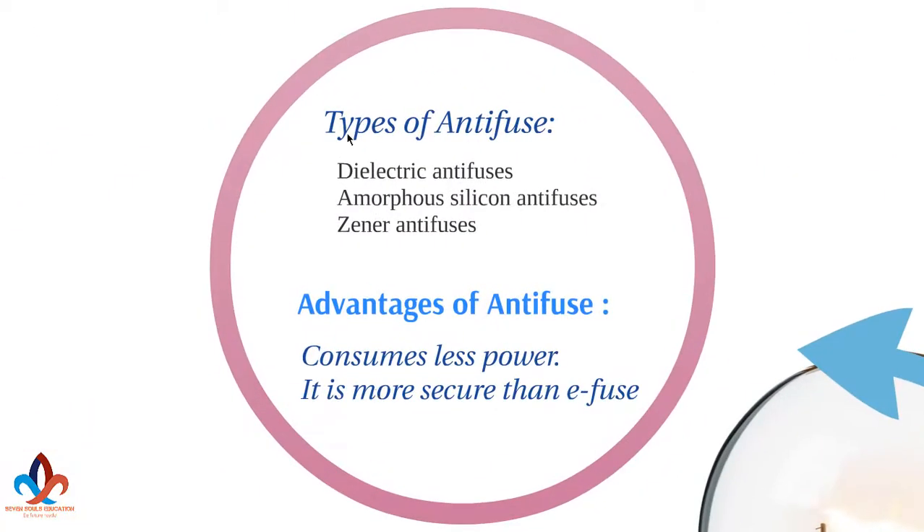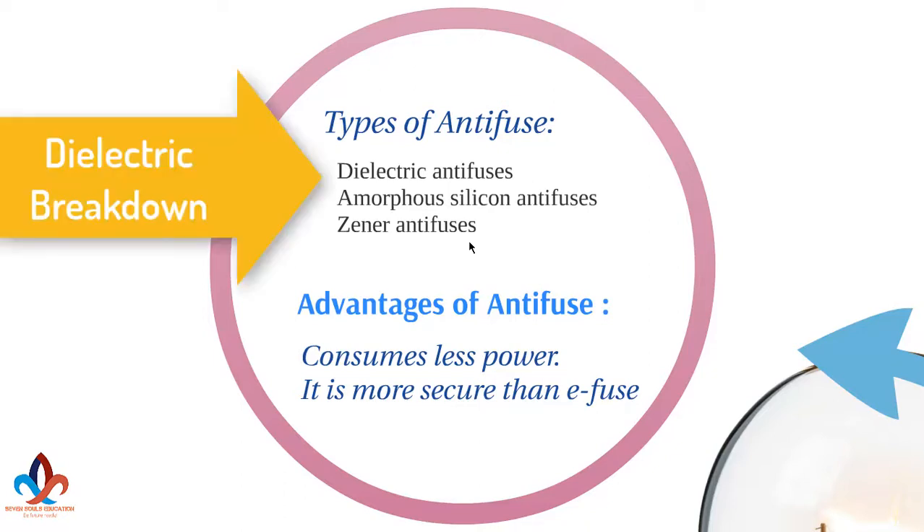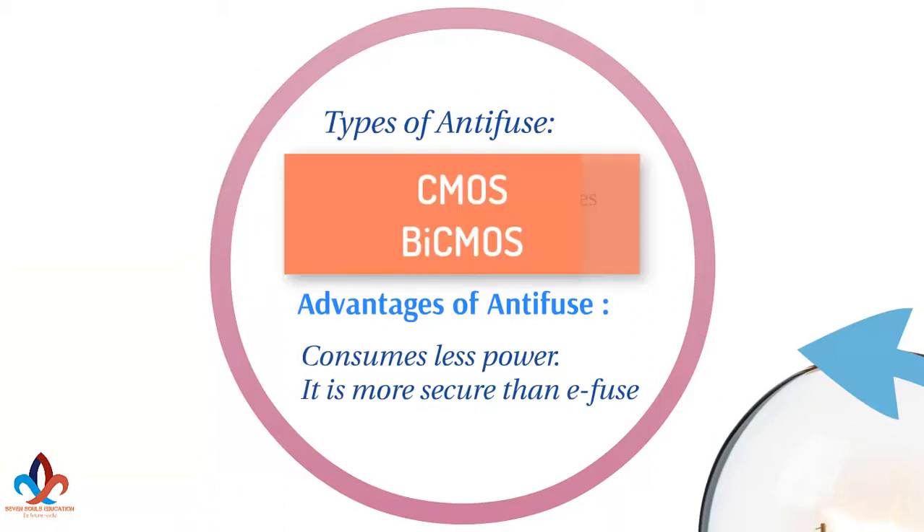Next, let's see what are the types of anti-fuses. There are generally three types: dielectric anti-fuses, amorphous silicon anti-fuses, and Zener anti-fuses. Dielectric anti-fuses employ a very thin oxide barrier between a pair of conductors. Formation of a conductive channel is performed by a dielectric breakdown forced by a high voltage pulse. Dielectric anti-fuses are usually employed in CMOS and bi-CMOS processes.